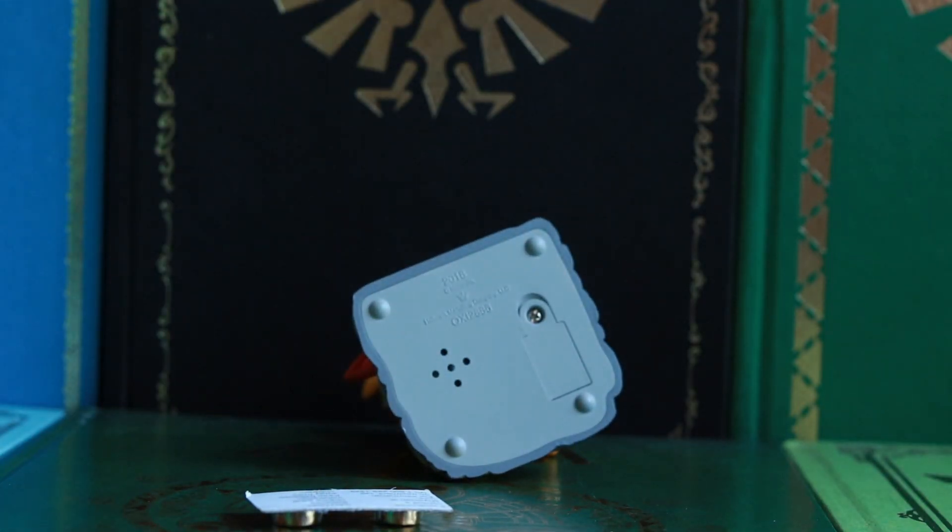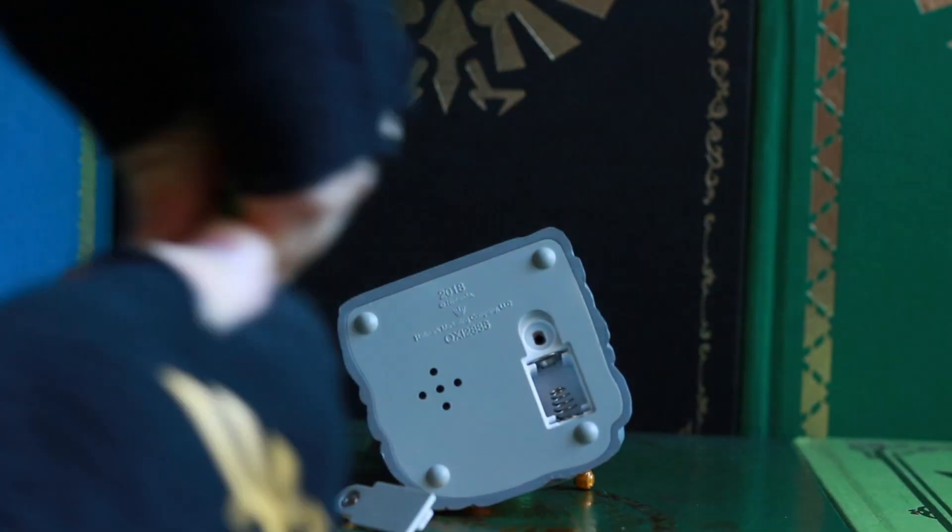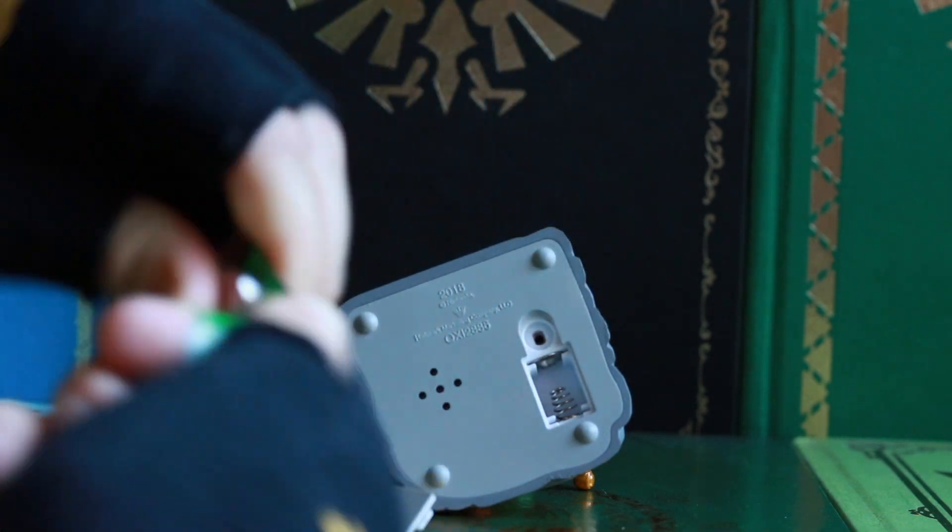Hold on just a second — I gotta go get a screwdriver. All right, there we go, got that off. I gotta get the batteries in!